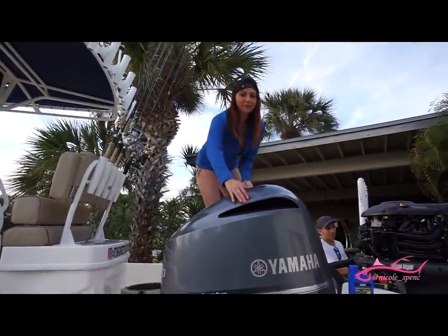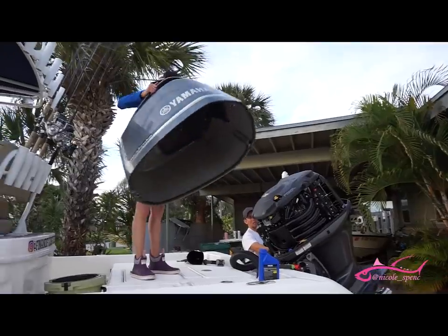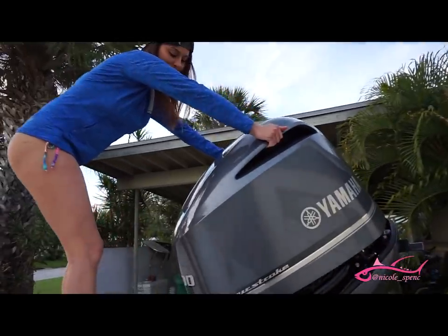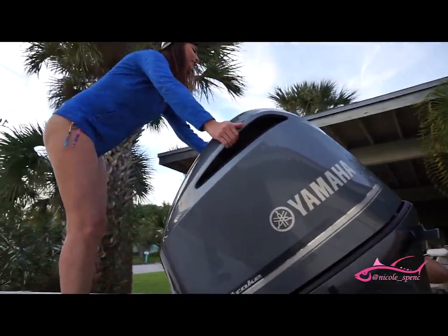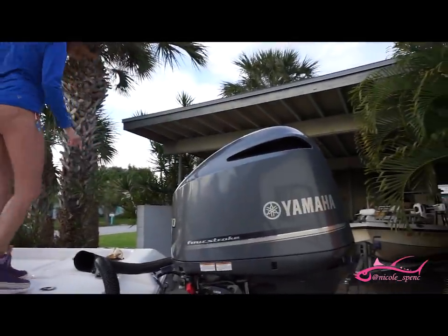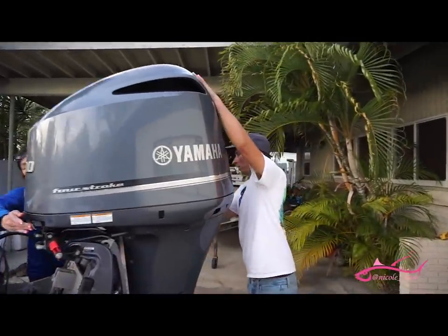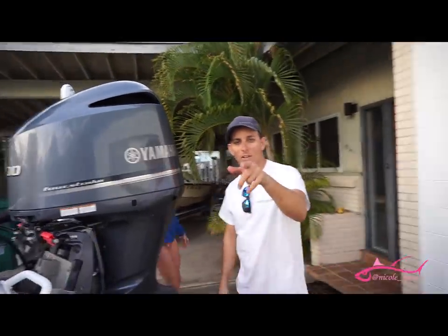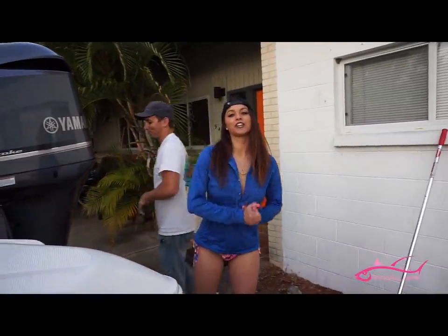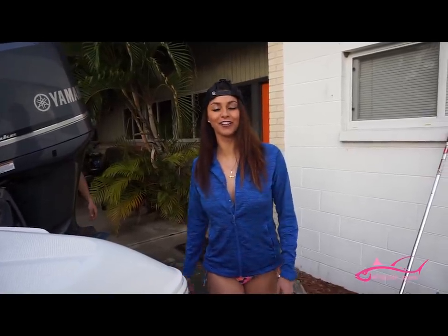All right, so now we're going to put the cowling back on. It's going to trim up the motor for us, make it a little bit easier. There you go. Teamwork makes the dream work. Let's latch it down — snap it in. That's it, nice. Stay tuned for the next episode because next time we're going to do the lower unit oil. Thanks so much for watching this video. If you enjoyed it, be sure to hit the thumbs up and the subscribe button to follow more Outdoor Adventures with Nicole. Catch you next time.